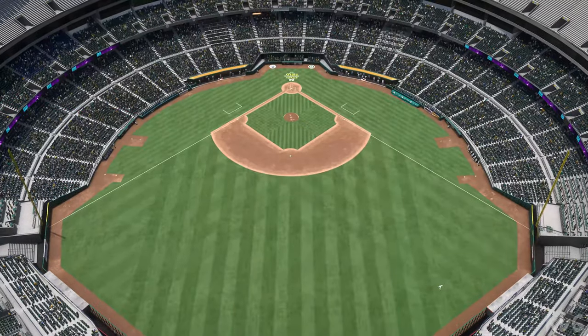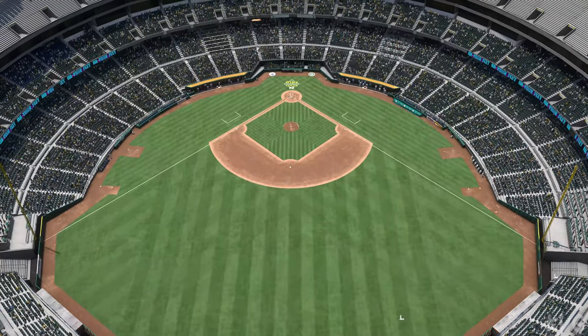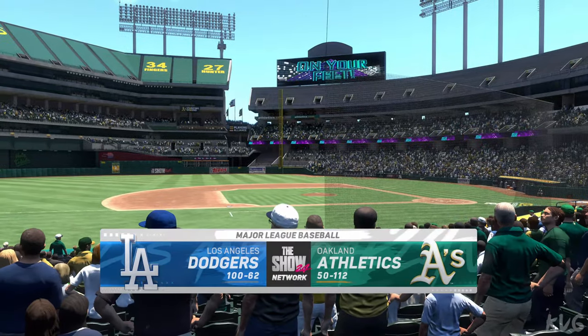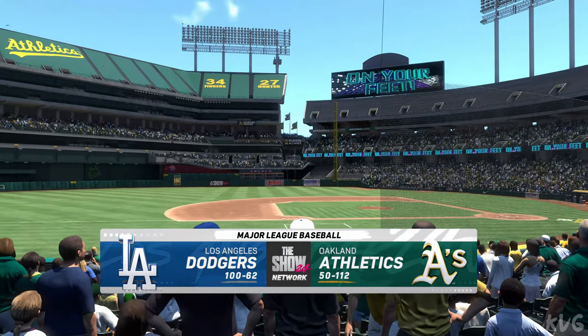Welcome into the ballpark, happy to have you with us. MLB The Show has interleague action for you this afternoon — it's the Los Angeles Dodgers going up against the Oakland Athletics.